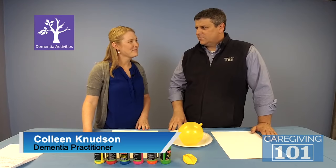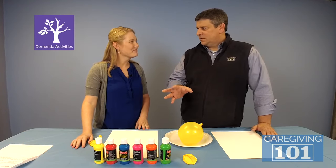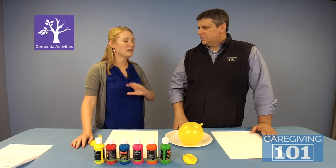You've been doing this for about 16 years. You teach people all over the country how to work with their loved ones and engage their loved ones with dementia — any type of dementia, all different levels, all different abilities.